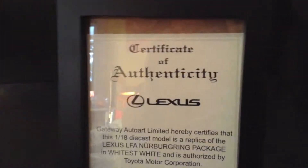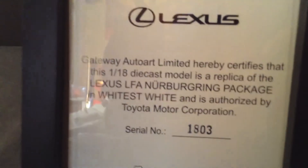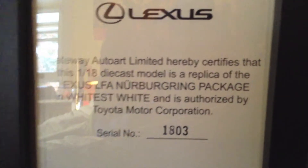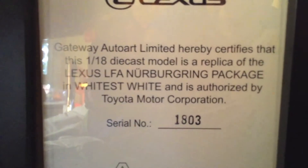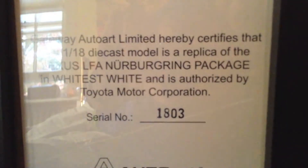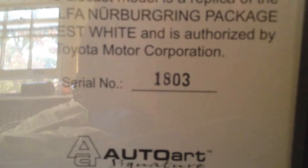This model is not a fake — AutoArt sent a Certificate of Authenticity. It says that Getaway AutoArt Limited hereby certifies that the 1:18 die-cast model is an exact replica. It says LFA Nürburgring package, in the whitest white — that's an interesting color. It's authorized by Toyota Motor Company, and this is the 1,803rd one to come out.